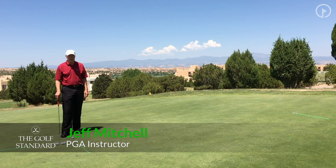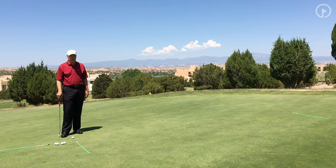Hi, this is Jeff Mitchell with the Golf Standard. If you feel like you read greens well, that you align yourself well, and that you have pretty good speed control, and you're not getting the results that you're really looking for, maybe it's just in the way that you adjust for uphill, downhill, side hill type of putts.